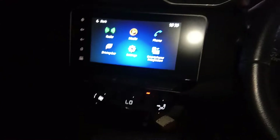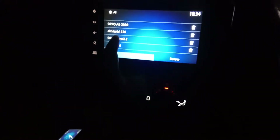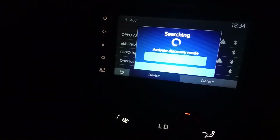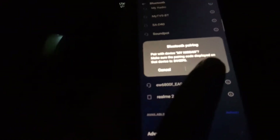Now we will set up the connection on our phone.